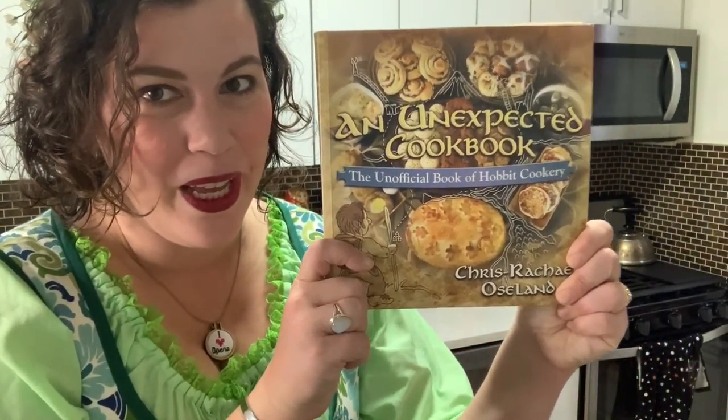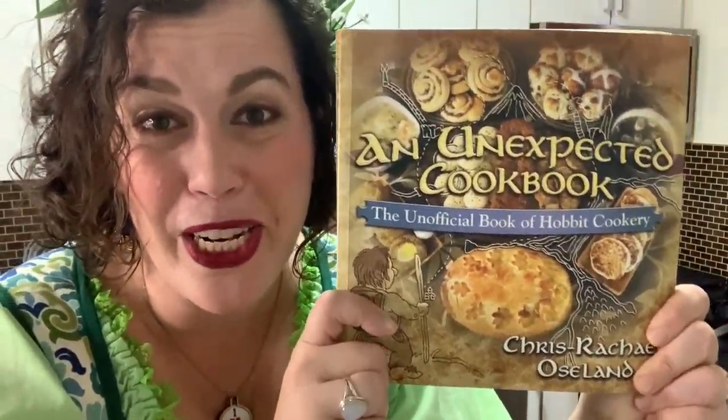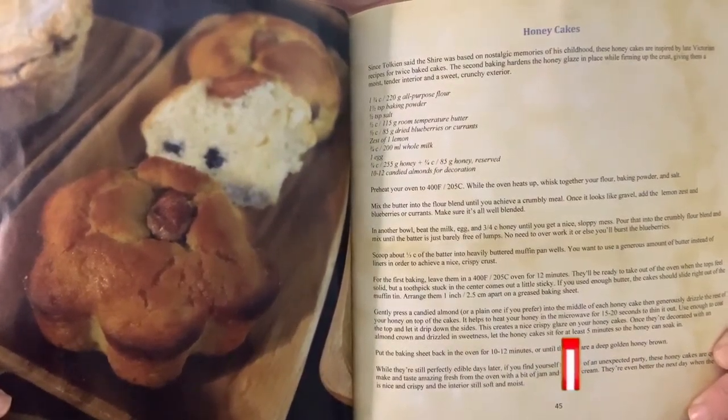Hi, and welcome to another episode of A Dramatic Soprano Tries Cooking. Today we will be returning to an unexpected cookbook, the unofficial book of Hobart cookery, to finish our ring cycle with Melanie Spector, the crafting coloratura. And since it is my birthday weekend — no, it's not my hundredth birthday like Mr. Bilbo — I will be trying to make honey cakes today. Yum.